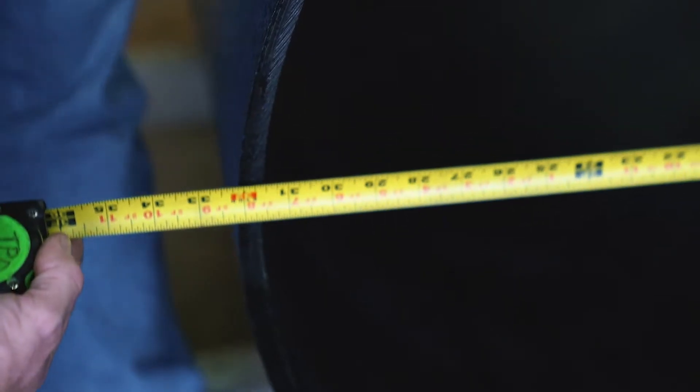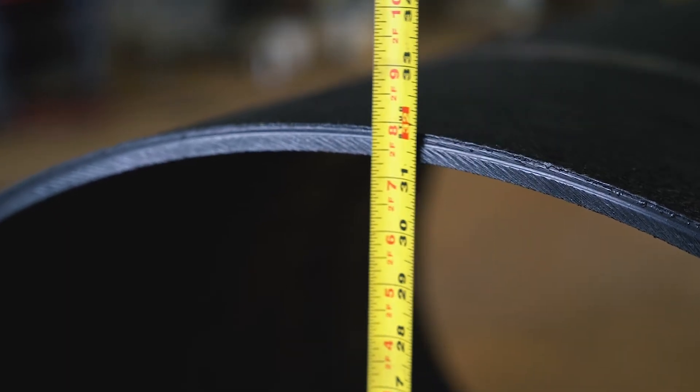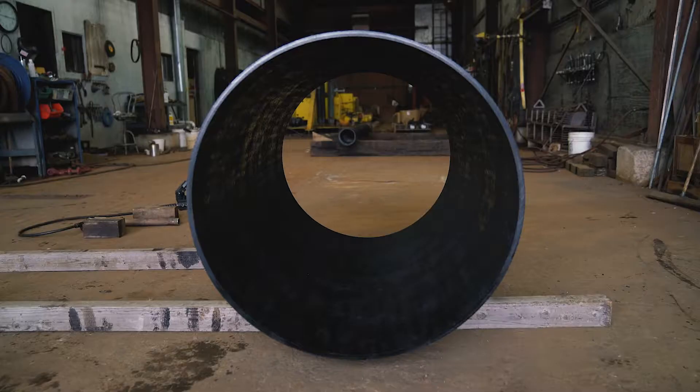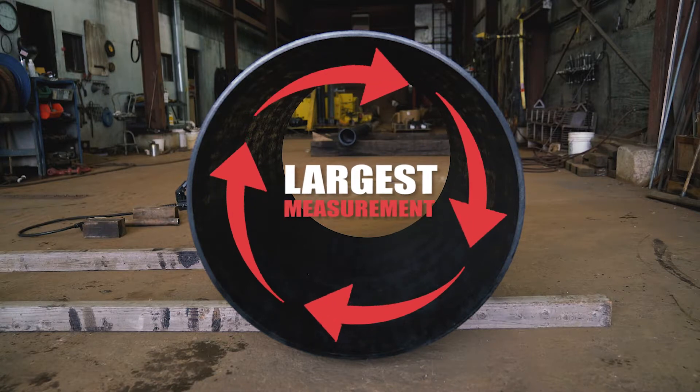Compare the measurements at the three to nine o'clock and twelve to six o'clock positions. If the measurements do not match, you can use one of the following methods to acquire the desired measurements.